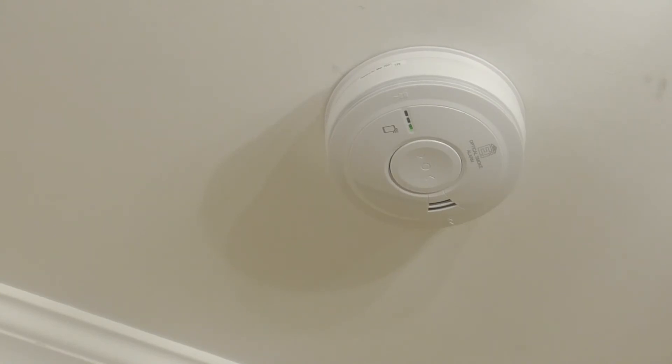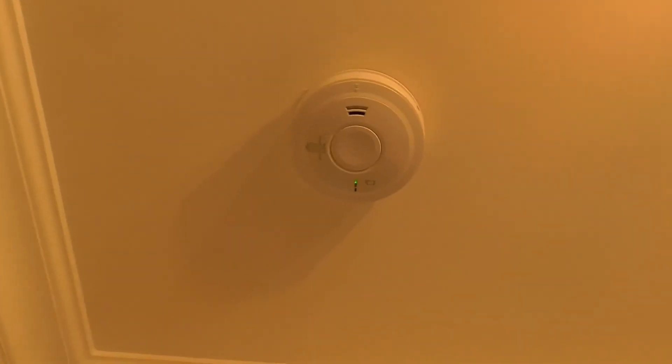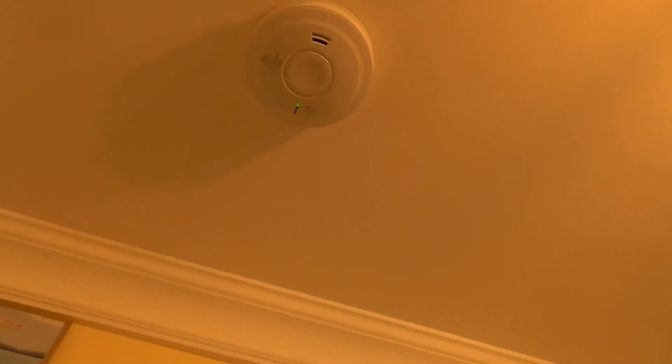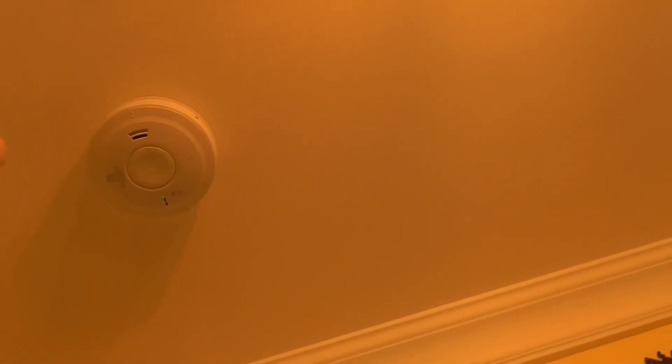Now we're going to test the downstairs mains optical smoke detector. As you can see, we have the green LED for the mains power. I've got my smoke spray and we're going to show you the detector upstairs going off in response. Here we go.